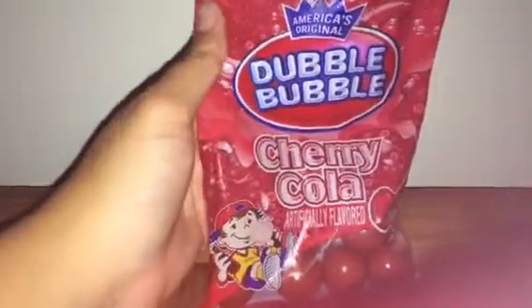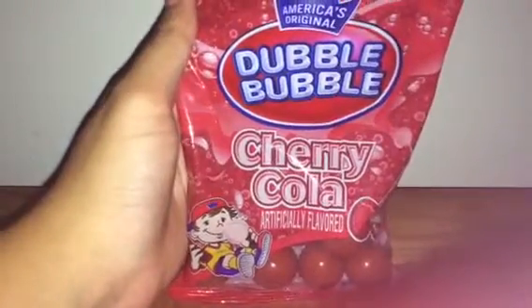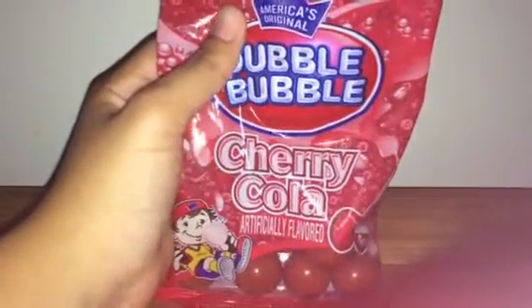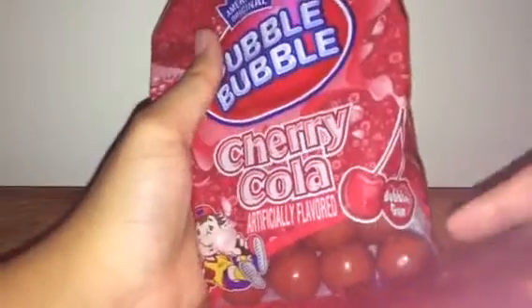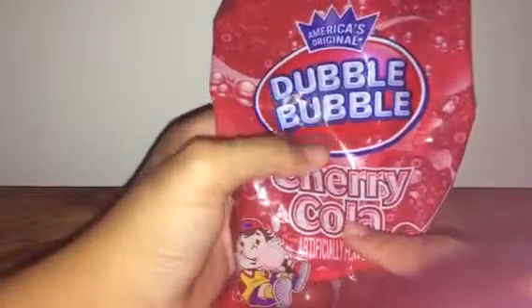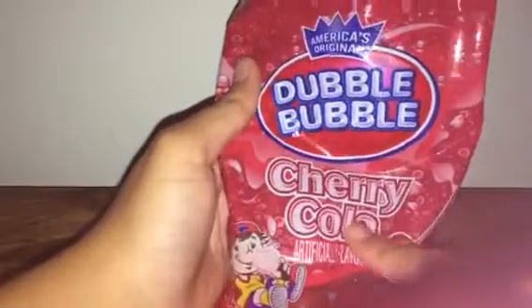Hello guys, today I'm gonna be reviewing this Double Bubble and Sherry Cola bubblegum. The flavor is bubblegum and the sherry — wow — the flavor is Sherry Cola. And this little boy with a bubblegum, and I think that's a Sherry Cola.